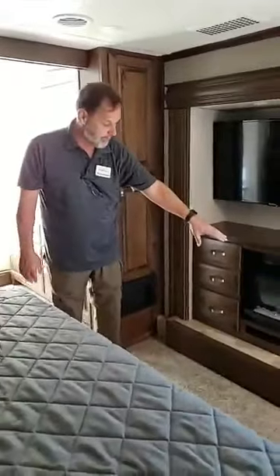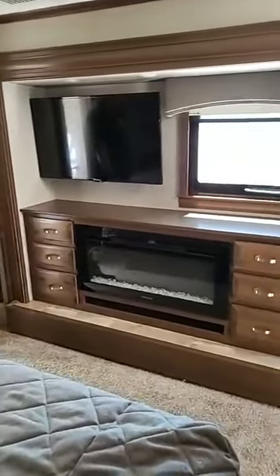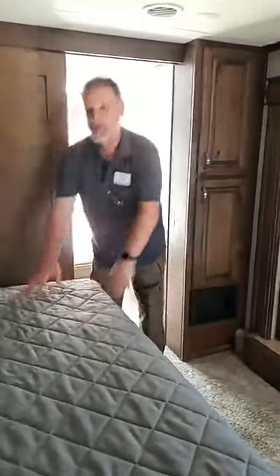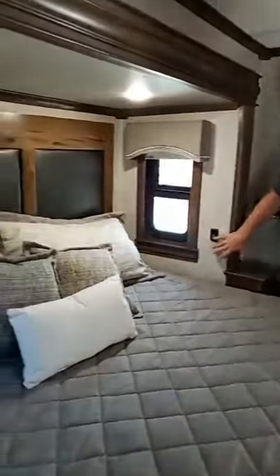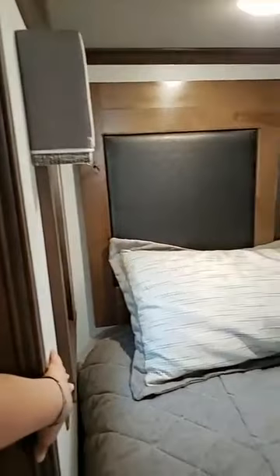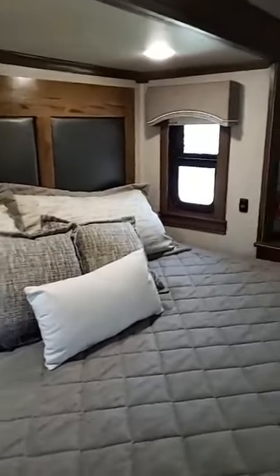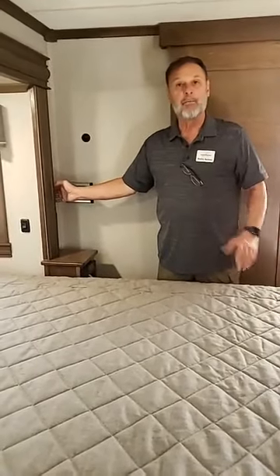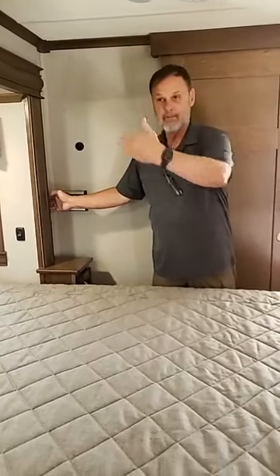This is one of the nice bedroom areas, with what they call a vanity slide. You'll see the fireplace here, as well as a 40-inch TV in all of our bedrooms. Standard in all of our models is the King bed — RV King, 72 by 80 inches — with a nice plush memory foam mattress with cooling gel. All bedroom units come with individual reading lights on both sides, and on both sides of the bed you'll find 110 outlets — important for cell phones or CPAP machines — as well as USB ports for charging.